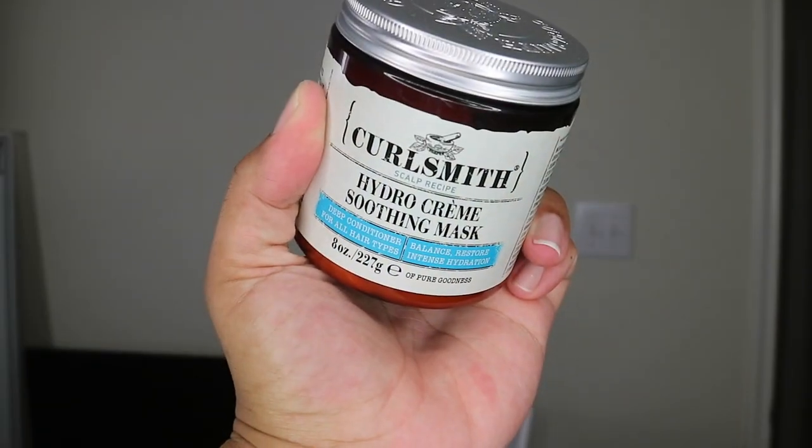What's up lovebugs, I am back with another video! Hey y'all, hope all is well, hope you guys are staying safe and reading the word, keep God first during this time — it is very crazy. You can already tell by the title, I am reviewing the Curlsmith Hydro Cream Soothing Hair Mask.